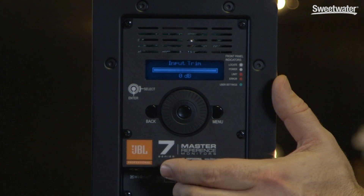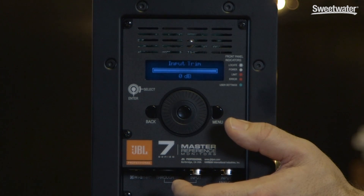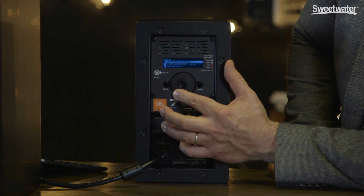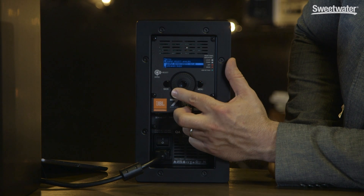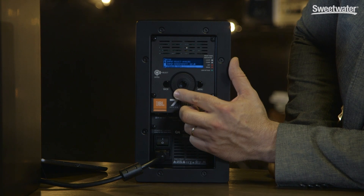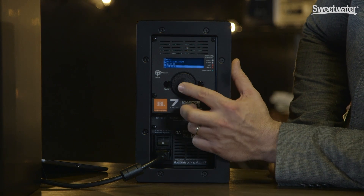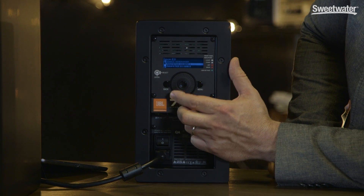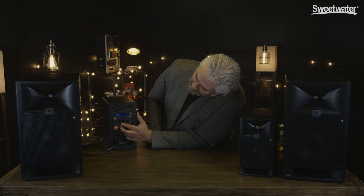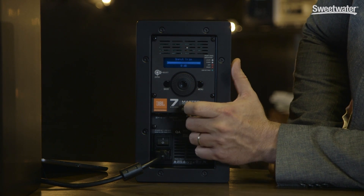Now let's check out the control and DSP options in the 7 Series. Our default screen is an input level control for calibrating the speakers to match each other in volume. Pushing menu calls up a variety of other options. We can choose our input source — analog or digital — set our analog operating level at minus 10 or plus 4, adjust our input level trim, input sensitivity, AES level trim, user EQ, and room EQ. Pushing the center of the dial calls up all the bands of the different EQs as well. Pushing back takes us up a level in our menu. We also have our different delay options, base management if we're using a subwoofer, and a utility menu. Pushing back takes us back to our input level display.